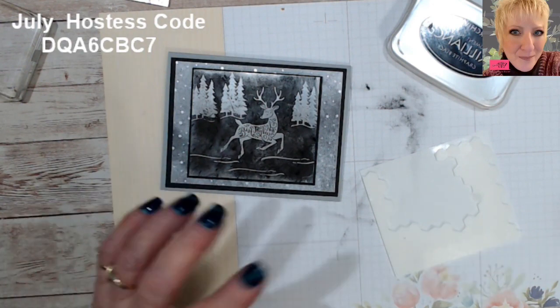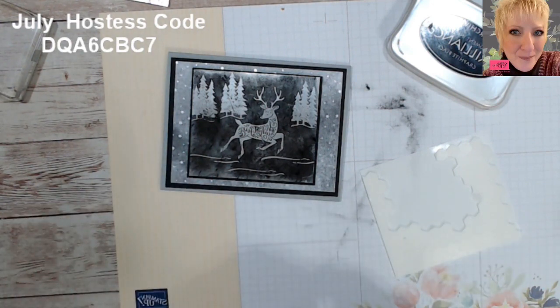Be sure that if you don't have the mini catalog yet and you need one, please message me. If you don't have a demonstrator, I'd be more than happy to send you the new mini catalog.